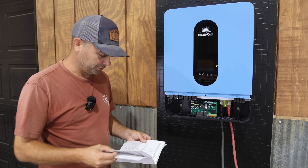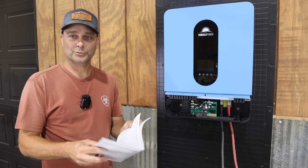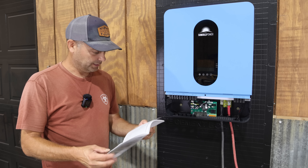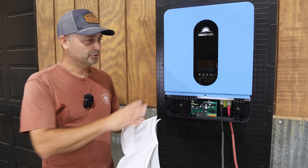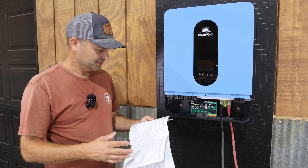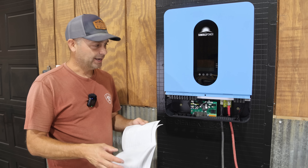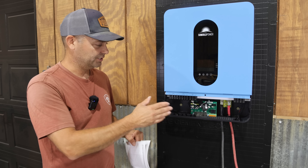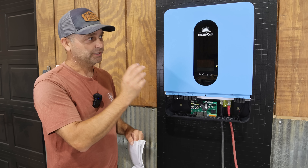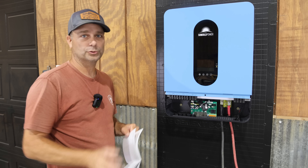The manual that comes with the inverter is fairly thick — about 63 pages, a little more in-depth than some. It lists out all the settings, somewhere over 70 of them. I'm going to look through it, get it set up the way I want, and then get it completely wired up. We'll get grid power connected, the load wired up for testing, and one solar array hooked to it.